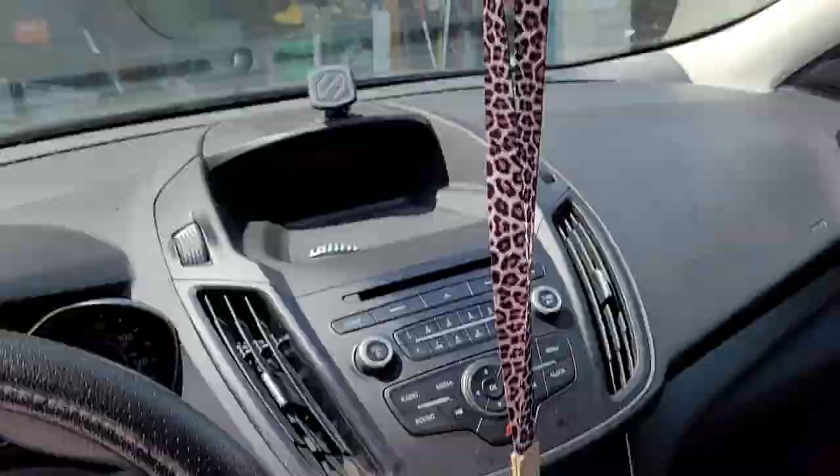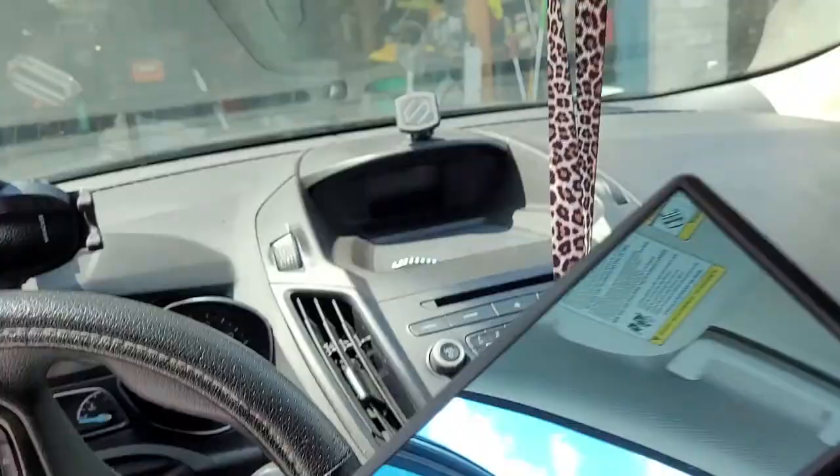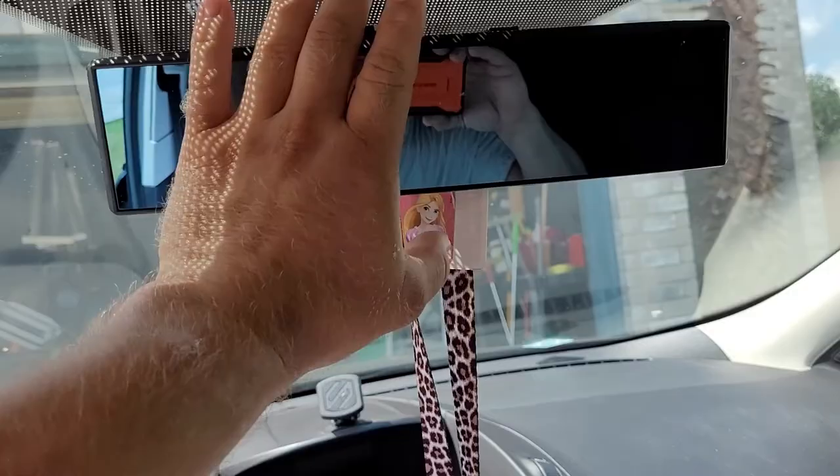The little tab is spring-loaded — the bottom one doesn't move, so that's the one that clips on the bottom. Put it up on the top, pull down one-handed, super easy, and you can see straight out the back.